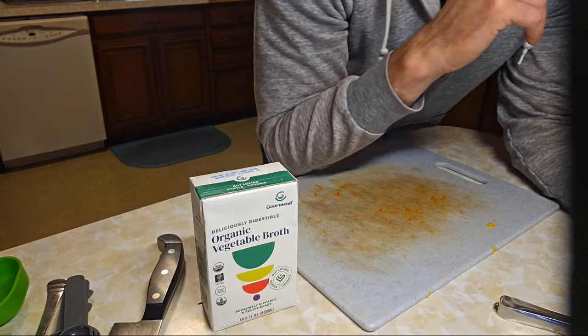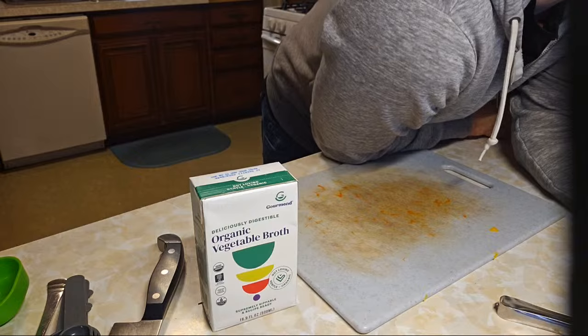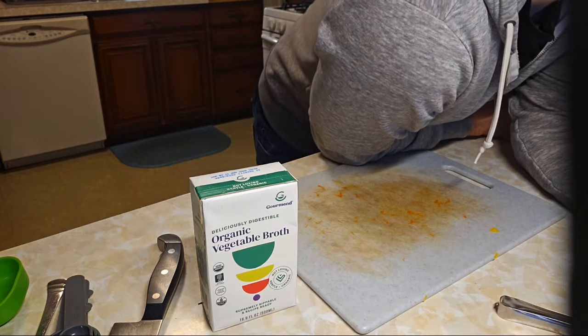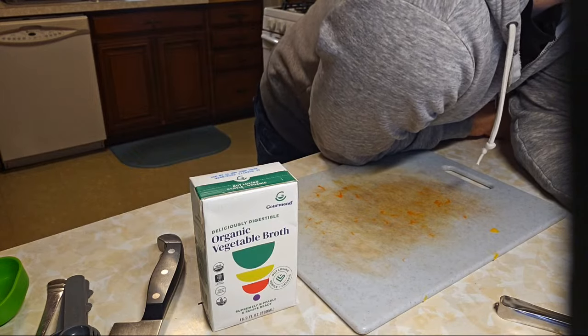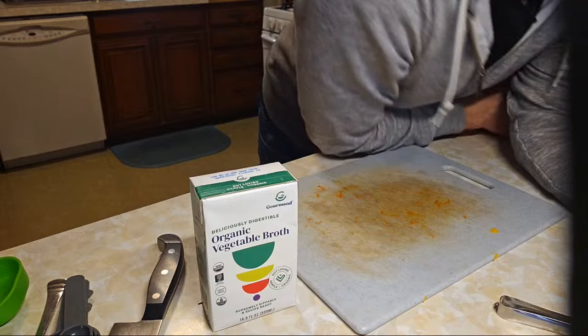It takes just a couple minutes to boil some bean noodles. We did the onion, squash, cashews, nooch, garlic, rosemary, nutmeg, olive oil, mustard, salt — so just two cups of broth.